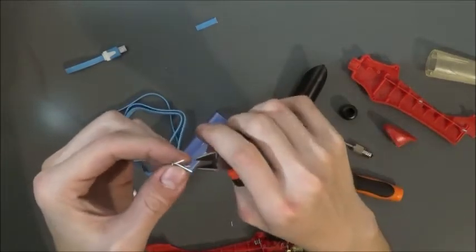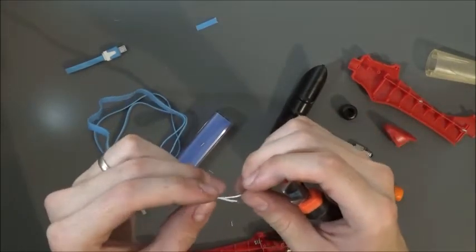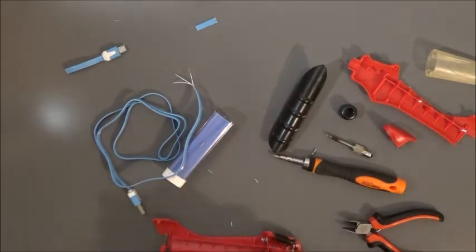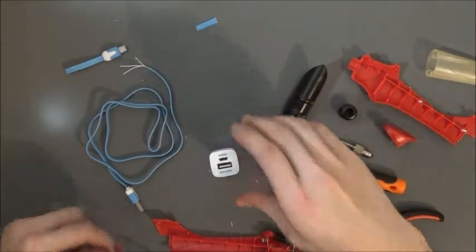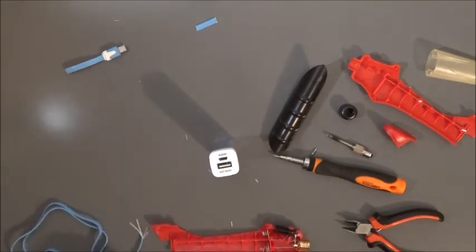There we go. We'll test to make sure we do that right. What I like about this power bank is it doesn't have a switch to turn it on. I recommend never getting one that takes a switch, because they'll automatically turn off on you if you don't have the proper amount of wattage going across — it just gets to be a pain.